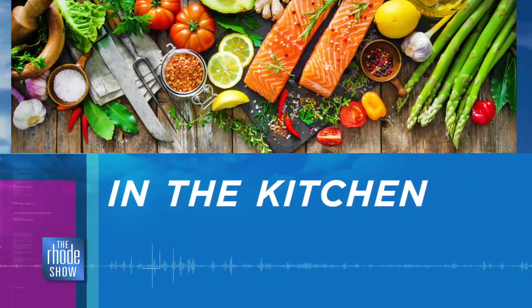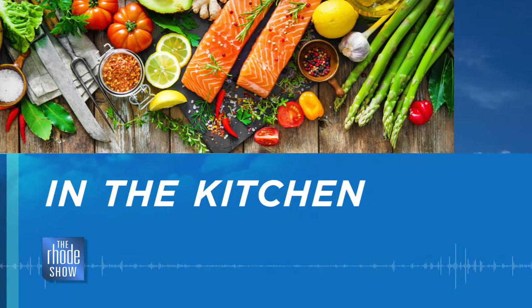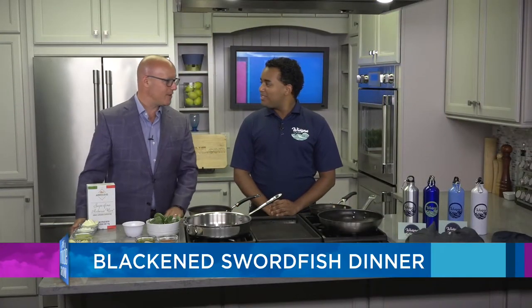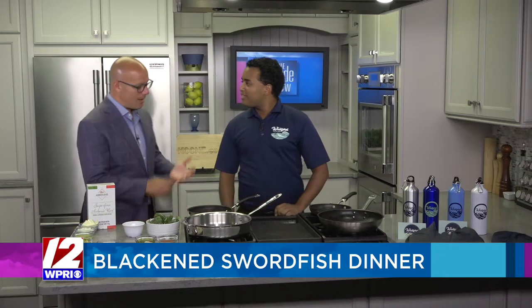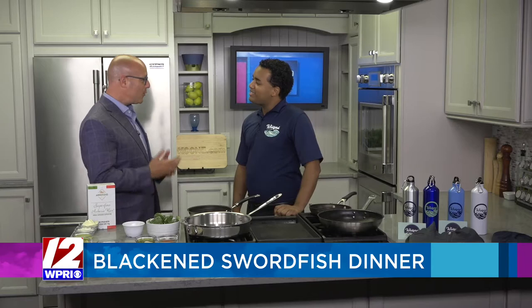Here in the Roadshow Kitchen this morning. Wickford on the Water is the restaurant — it is just an absolutely beautiful location. Jason Jesus is here and we're going to make some blackened swordfish. Great to have you here today. Wickford on the Water, just a great location. The view, you couldn't ask for anything better. Right in the heart of Wickford Village.